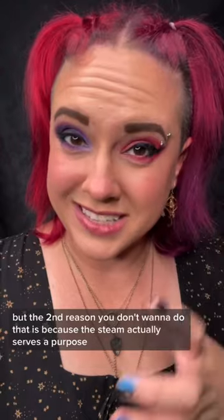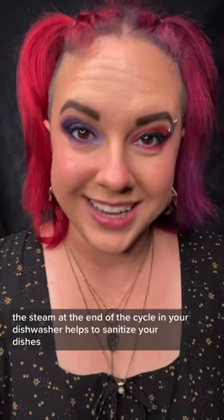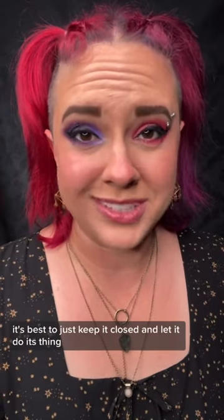But the second reason you don't want to do that is because the steam actually serves a purpose. The steam at the end of the cycle in your dishwasher helps to sanitize your dishes. And while, yes, I know dishwasher cycles last a lot longer than they used to, it's best to just keep it closed and let it do its thing.